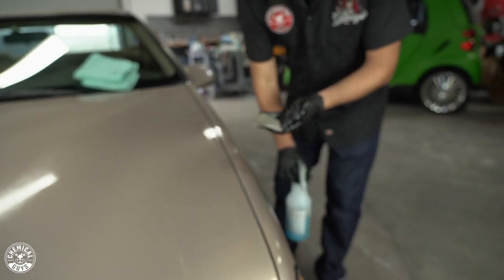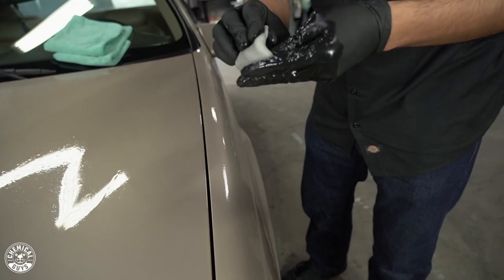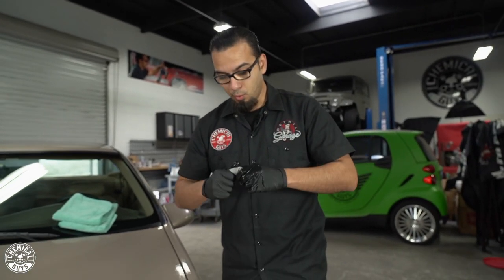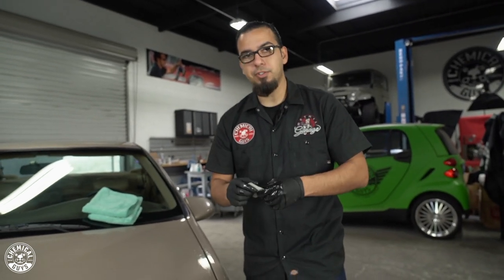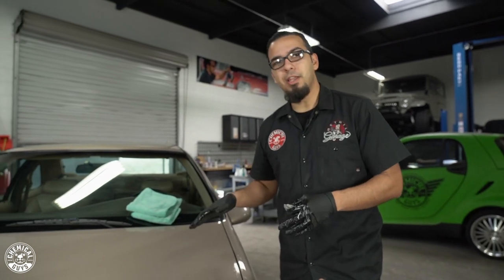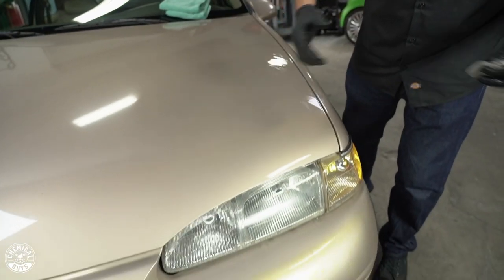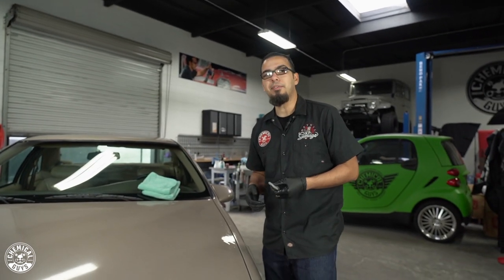Roll the clay as necessary so you're not getting that browning effect all over the vehicle — you're pulling out years of contamination on this kind of vehicle, so you'll need to roll more often than on a regularly detailed car. That's why we're using the medium clay bar, which has a denser finish to pull out the deeper stuff. I'm going to continue this process on the rest of the vehicle, then show you how to properly polish it, because we have scratches, swirls, oxidation, and some yellowing on the bumper that could be caused by years of staining.